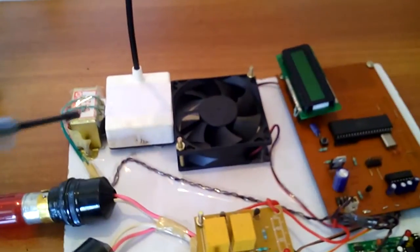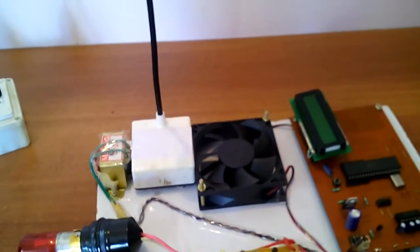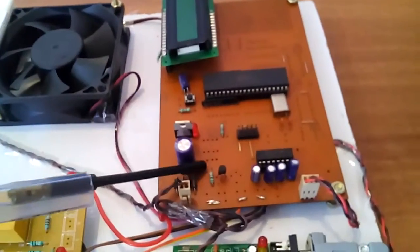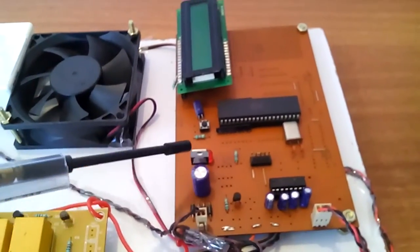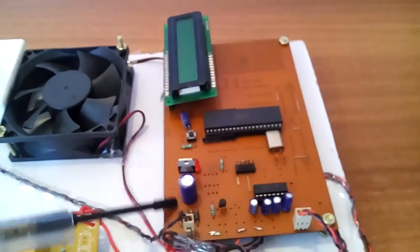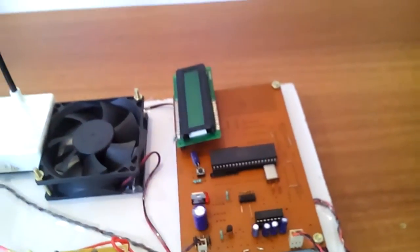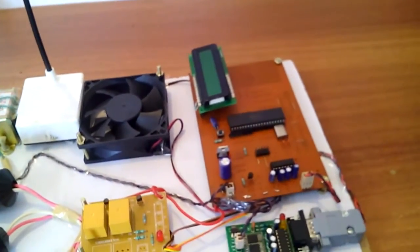Let us go into the working part. We are taking 230V input AC, which is first converted from 230V to 12V AC power source. Then we give it to the bridge rectifier, filter capacitor, and 7805 regulator. This entire section is called the power supply section. We are using the AT89S52 microcontroller.